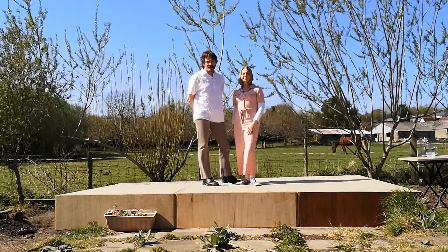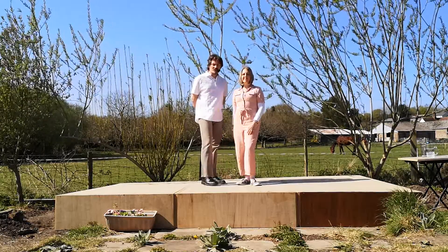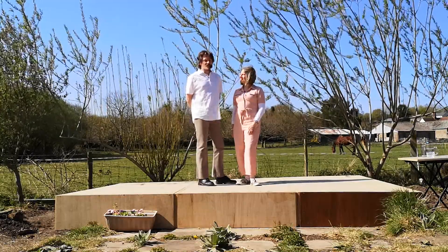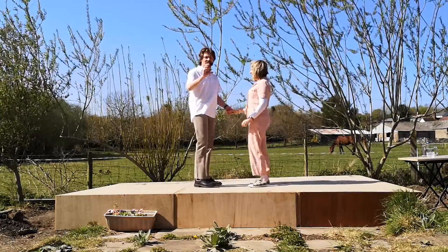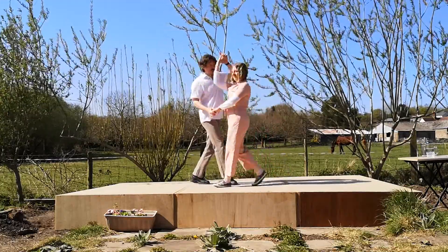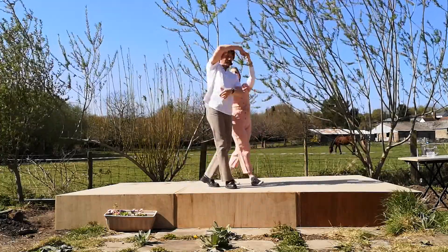Hello, welcome to World of Floorcraft Beginner's Modern Jive Clips. This is going to be the introduction of a new move and this time it's going to be the octopus, sometimes known as a loophole. It's basically one motion that takes two counts and you just take it in turns who does it — taking the lady in front, or taking the man in front.